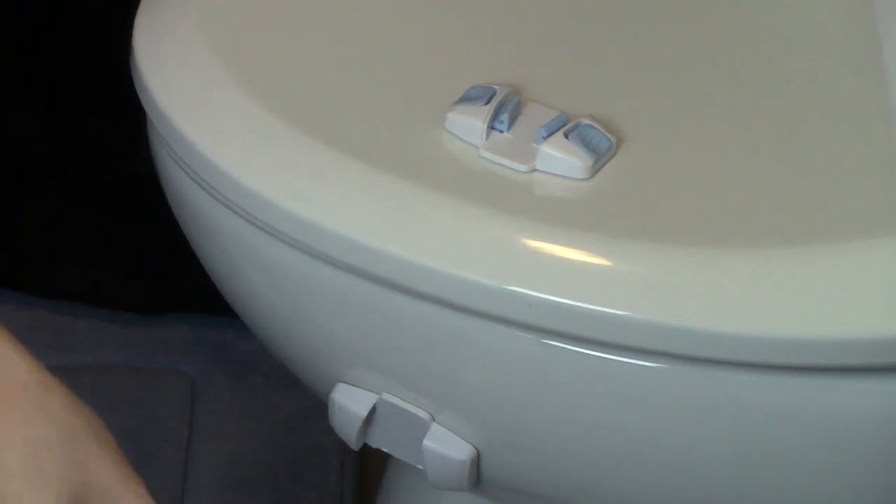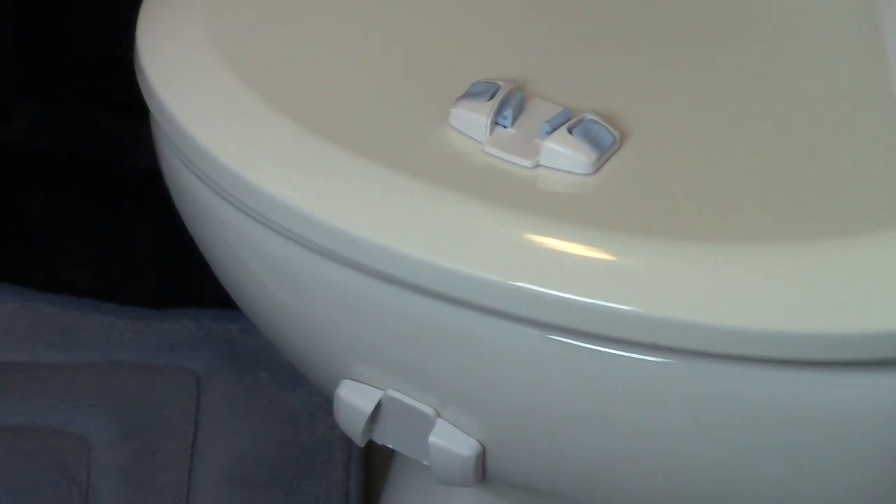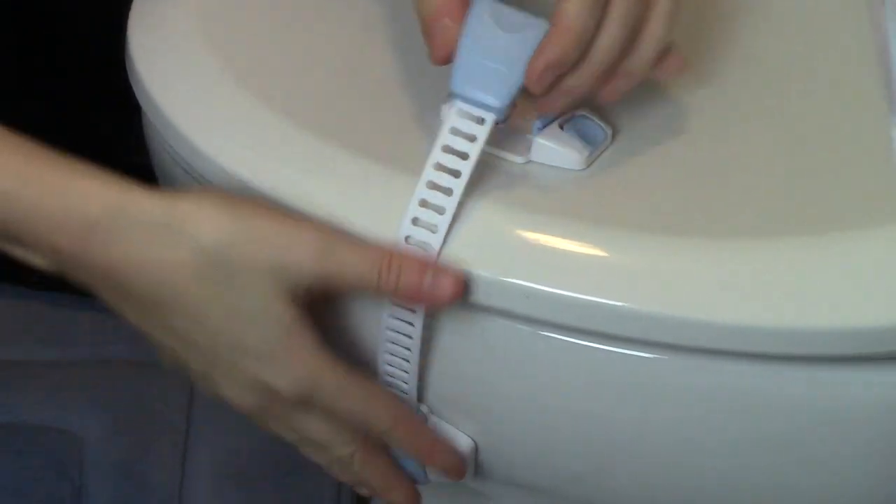If you're having guests over and you don't want your toilets locked, you can just remove both ends of the lock so they can use the toilet normally, then put the lock back on afterward. The Baby Lodge adjustable multi-use locks come in a six-pack, sold on Amazon — link is down below. They are BPA free and have a 90-day money-back guarantee. It's a fantastic quick fix to keep babies, toddlers, and even kids out of areas of your home without installing anything permanent. If you have any questions, leave a comment below — thanks for watching!